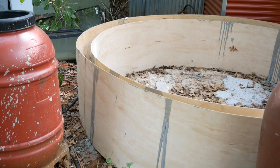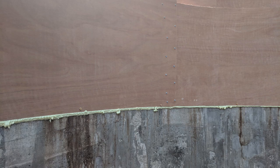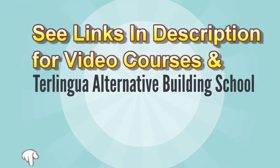Why four inches? The engineering showed that four inches was more than adequate for this size structure for the roof load we were going to put on it. You should always do the engineering to make sure your structure is going to be safe as it's built with green aircrete. In the link below you can find videos and workshops at the Trolingua School of Alternative Building where you'll learn how to safely engineer your structure.